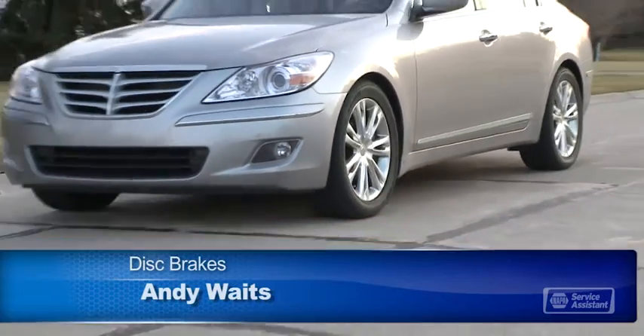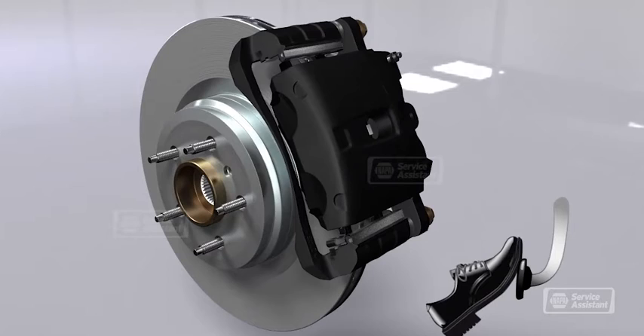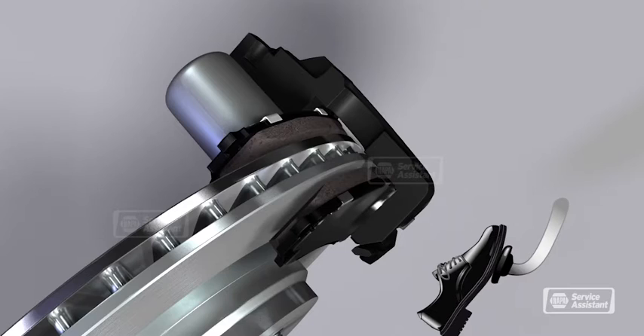Having good brakes just keeps you out of trouble, so carefully maintaining your brakes is the key. With disc brakes, brake pads rub on a disc or rotor to slow the wheels. The pads are attached to a caliper that squeezes them against the rotor. It's kind of like how squeezing the handbrake on a bicycle pushes the brake pads against the wheel of the bike.